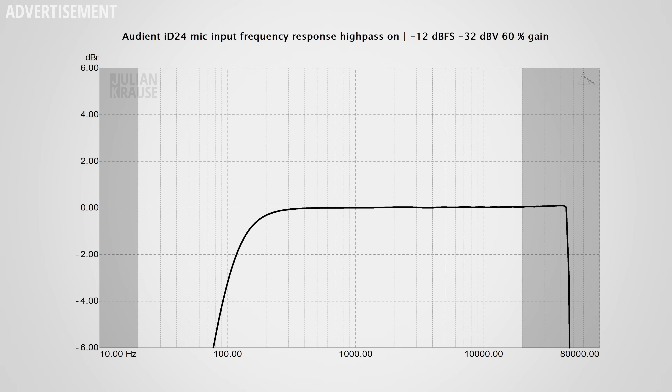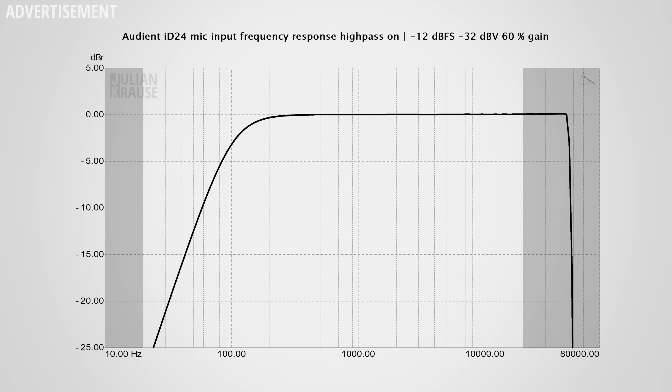With the high pass filter turned on you can see this is a 100Hz filter with a steepness of about 12dB per octave — exactly the same as the ID44. I personally would have preferred a slightly lower frequency for this filter, as 100Hz already cuts quite a bit into vocals, and I would have found 60 or 80Hz more useful. It would be even cooler if the frequency were customizable, but that's not currently the case — maybe this could come with a firmware update. That said, the filter is there and allows you to easily add a 100Hz low cut when you need it.